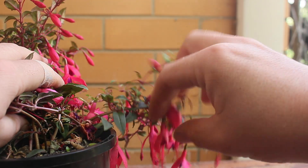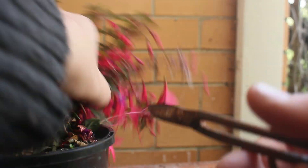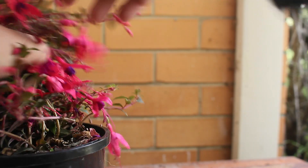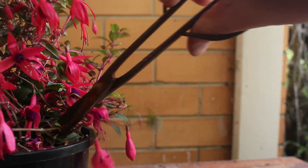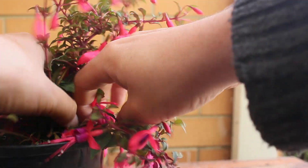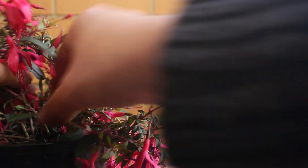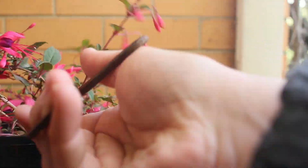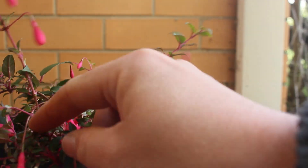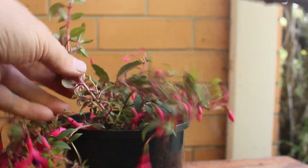The fuchsia bonsai should be repotted once every one to three years. It will vary slightly depending on the size of the pot and the kind of growth you've had with it — the more growth there is, the more regularly you will need to repot. You can get away with using any standard soil or potting mix, and ideally repot in spring for the best results. If you can, try to add some extra organic matter to provide longevity and material to convert into carbon and give growth to your bonsai.